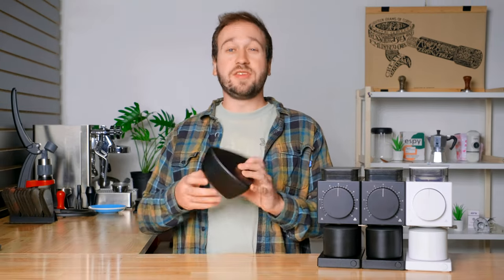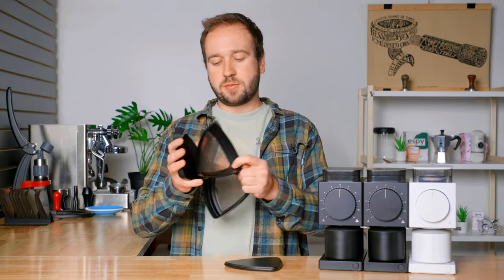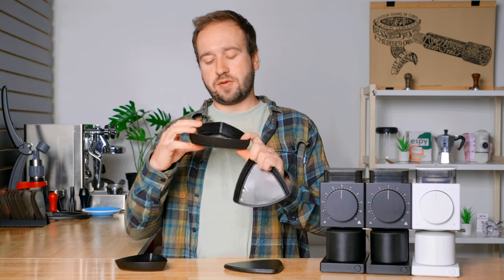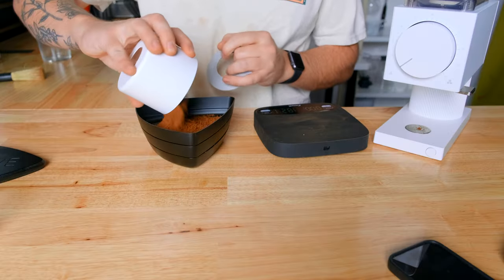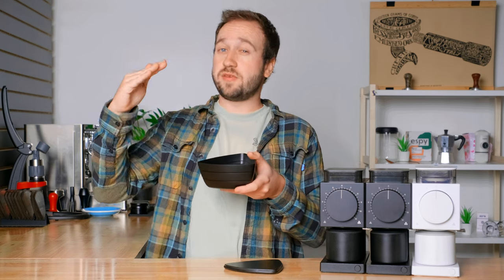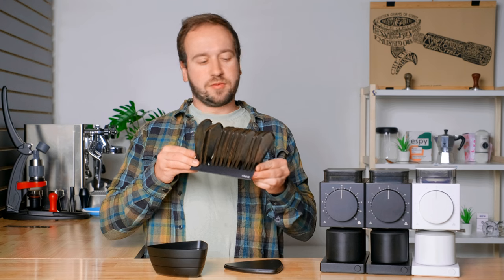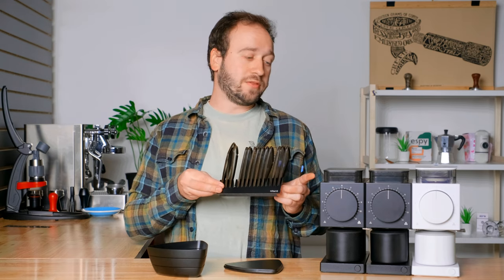For the grind size test I used something called the Crew Sifter, a device that allows you to sift out different particle sizes in your ground coffee. It has a bottom layer to catch fines, and then multiple layers of screens — for example a 1300-micron screen on top of a 500-micron screen. After shaking the device, the coffee grounds separate into layers: above 1300 microns on top, between 500 and 1300 in the middle, and under 500 microns on the bottom. I bought the entire set of screens ranging from 200 to 1600 microns to measure the particle sizes produced by each burr set.